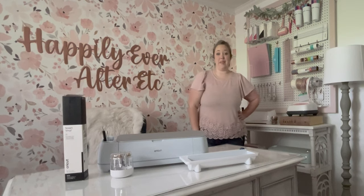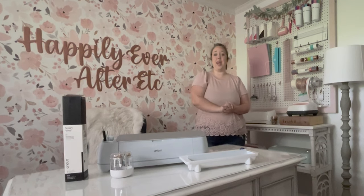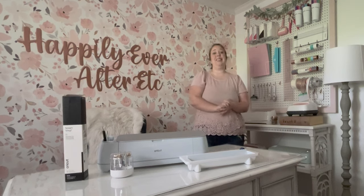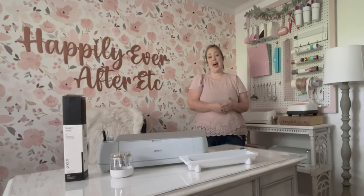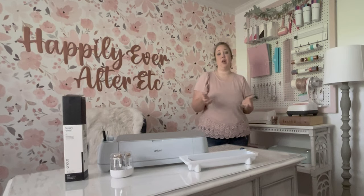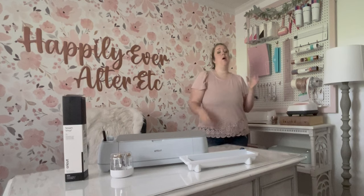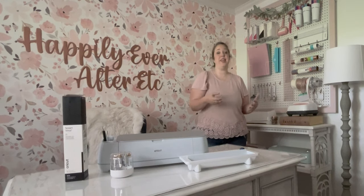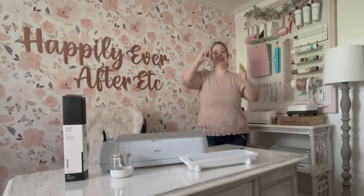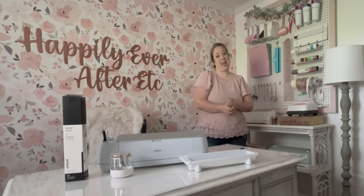Hey y'all, it's Betsy with Happily Ever After Exciterate, and welcome back to another Cricut project. Today we are going to be using some smart vinyl to make a stencil for a chessboard or checkerboard. My mom has a small wooden antique table that has seen better days. It needed a little TLC and because the wood was good but not great, we decided to paint it instead of restaining it. We went with a light bluish-green color, and now because it is a perfect square, she wants to put a chess or checkerboard on top and make it a gaming table.